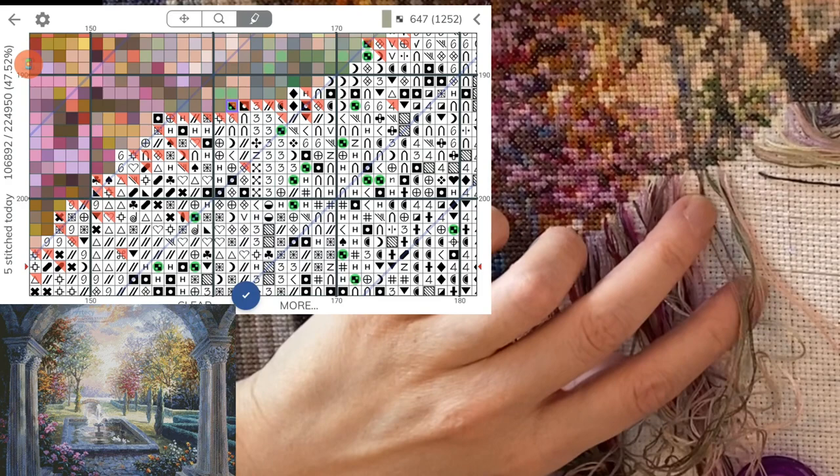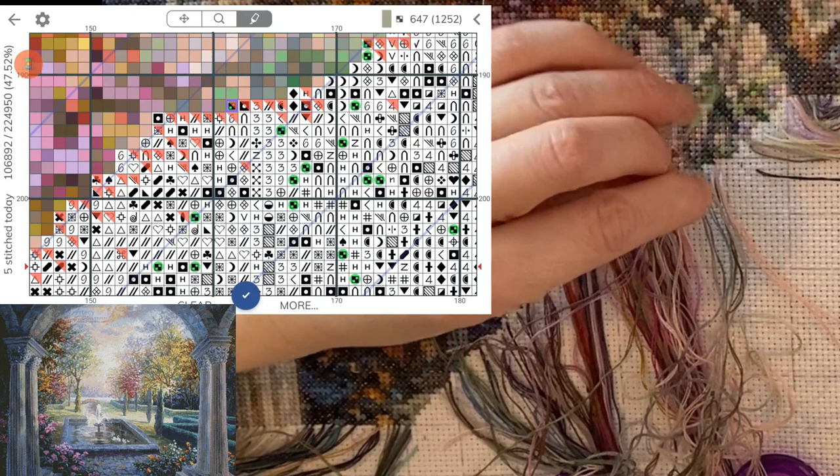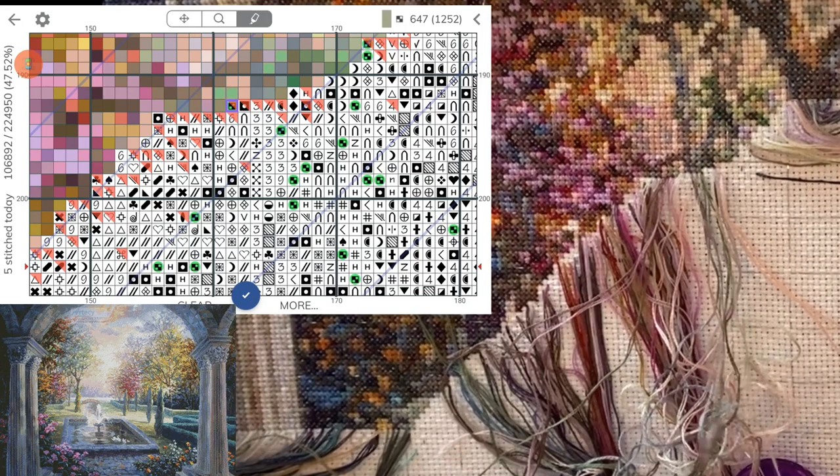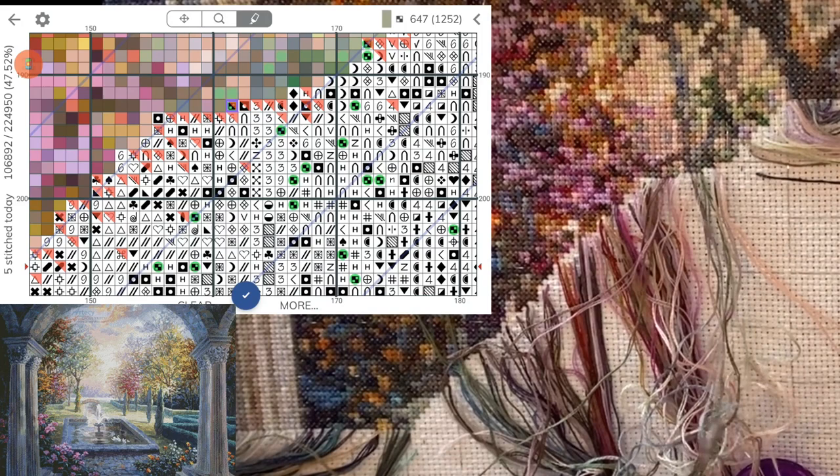I was almost going to park this in the wrong place, I'm sure glad that I double-checked. I was thinking that's not what's parked there that it says on my pattern should be parked there. So this one I'm just tacking it down because this is a short thread, and they don't stay as securely as the longer threads, so I want to make sure that they don't come loose.